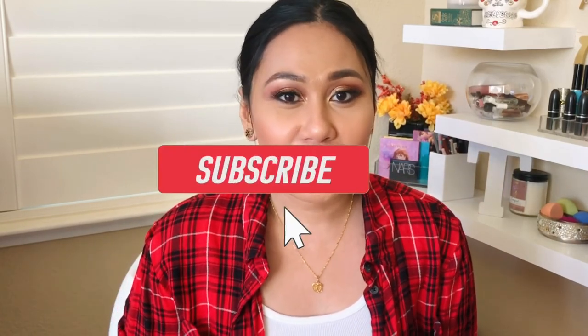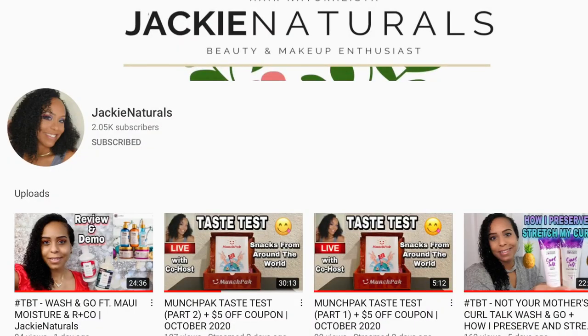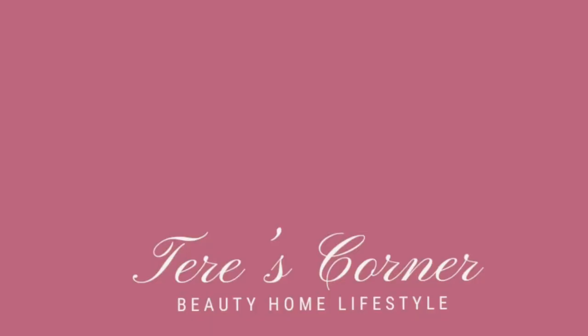That is it, guys — I hope you enjoyed this video. If you did, please give it a thumbs up, like, and subscribe to my channel if you haven't already. I post videos once a week on skincare and beauty reviews as well as some unboxings. Let me know if you have any questions about Pat McGrath or the eyeshadows and maybe I can answer them in a third video. I wanted to give a quick shout out to Jackie Naturals because we've been drooling over this palette for so long and she's going to have her own review at her channel coming up soon, so don't forget to check her out.